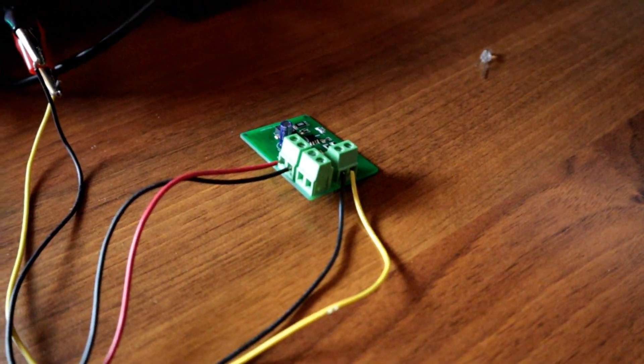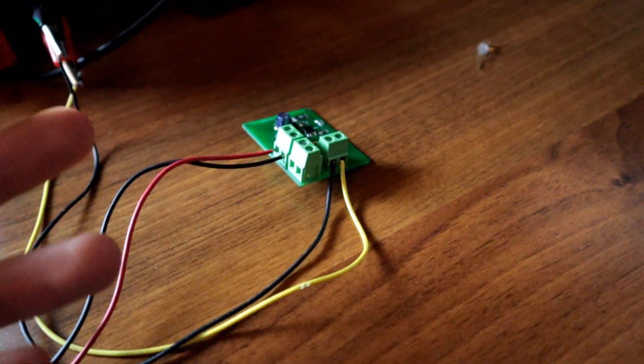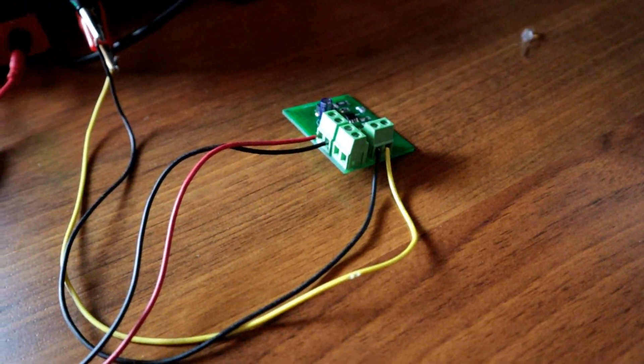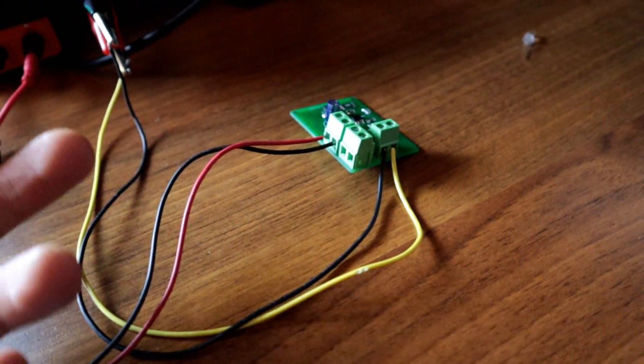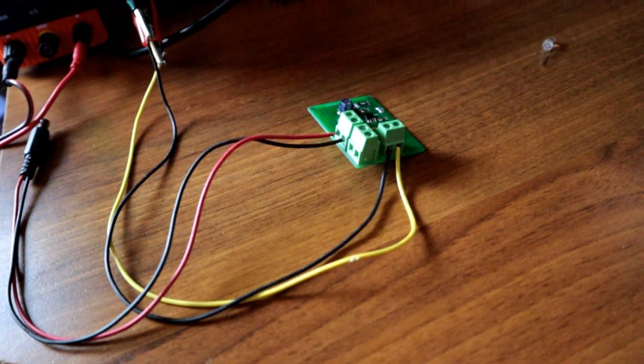Ne ho acquistato uno a 30€, però è abbastanza un bidone, quindi ho provato ad utilizzarlo. L'uscita è più o meno 4.9, 4.8V, va benissimo così. E inoltre avete visto che alimentando Arduino non ha assolutamente problemi. Dunque ragazzi, rieccoci qui, facciamo un resoconto di quella che è stata la progettazione di questo circuito elettronico per una persona che non ha mai progettato un circuito elettronico.